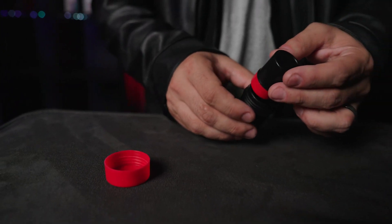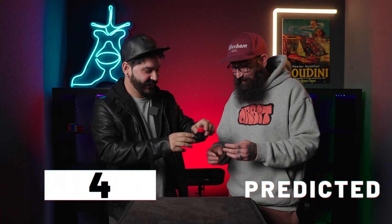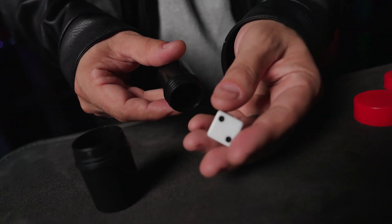To make sure there is absolutely nothing you can see, the canister is placed into another larger canister. You are instantly able to let your spectator know the exact number they chose. Once again, everything can be inspected.